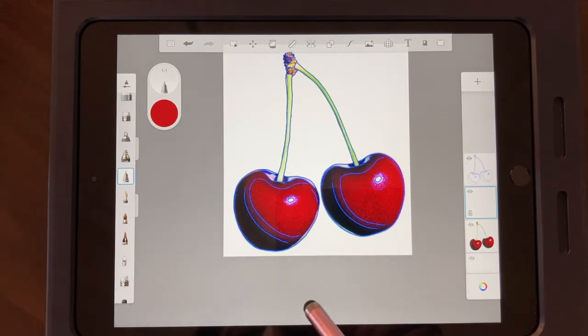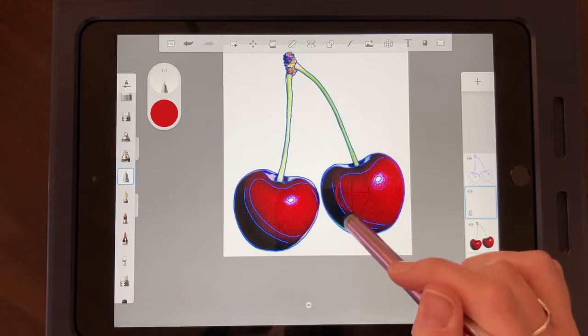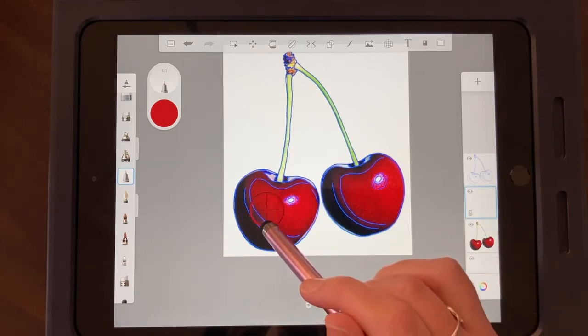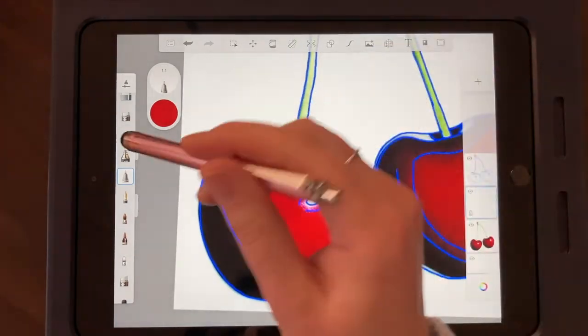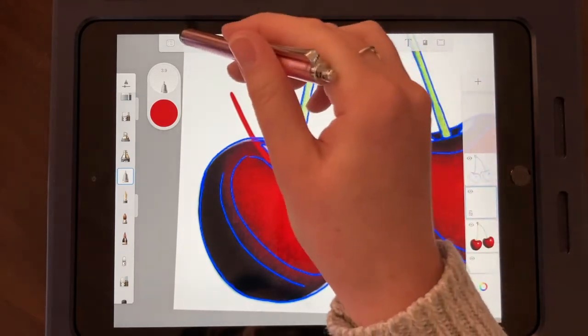I'll use the color picker again — press the dot down here, then slide it around on my reference photo. If I go to the blue it picks up blue, but I want to find that medium red mid-tone color. Now I'll increase my brush size a little bit — test it out — perfect.